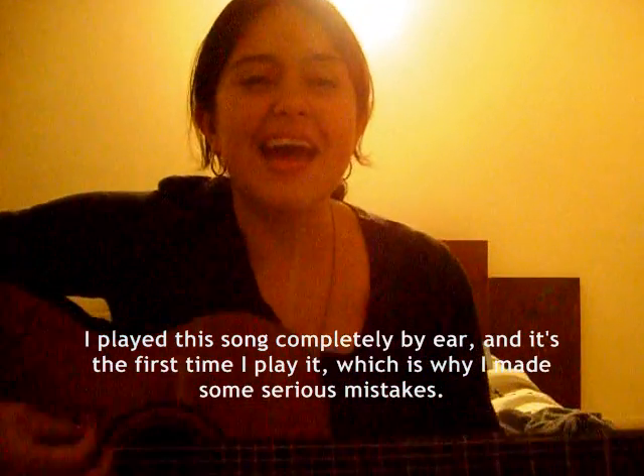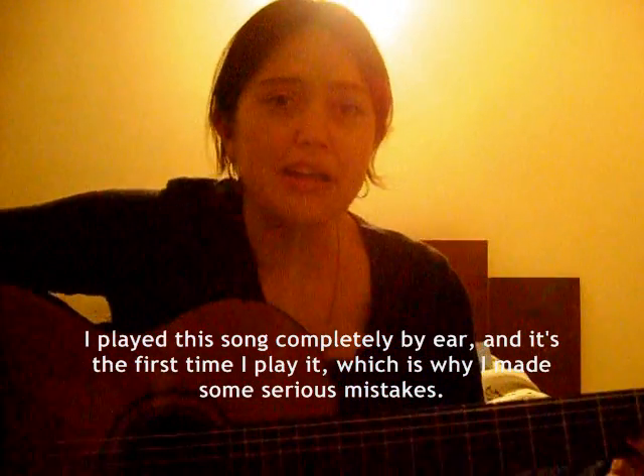So I'm going to play for you guys a particular song. This one's called Crossing Fields by Lisa. It's in Japanese, so bear with me. And I'm going to show you later how it would sound in another tone.